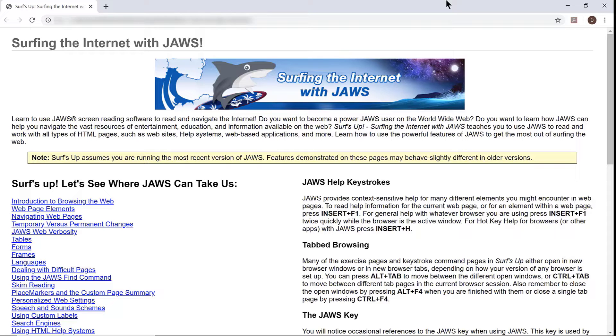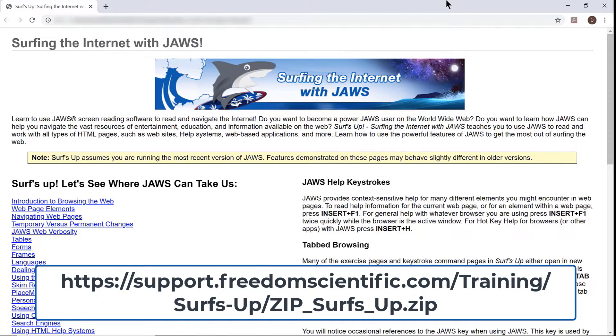You can find a link for the zip file on the Surf's Up homepage, or you may also find it online at https://support.freedomscientific.com/training/surfs-up/zip_surfs_up.zip.